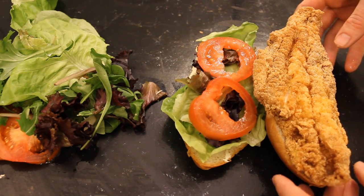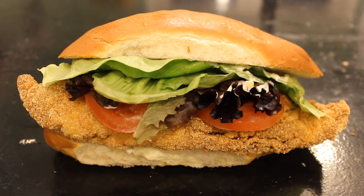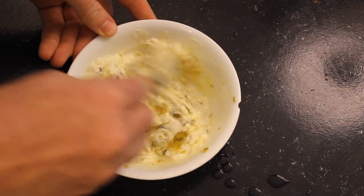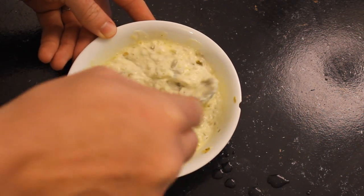Hello, Luke here with catsandcarb.com and I'm going to show you how to make catfish po'boy sandwiches that are super easy and so delicious. I'm also going to show you how to make homemade tartar sauce, which is about as easy as putting milk on cereal.